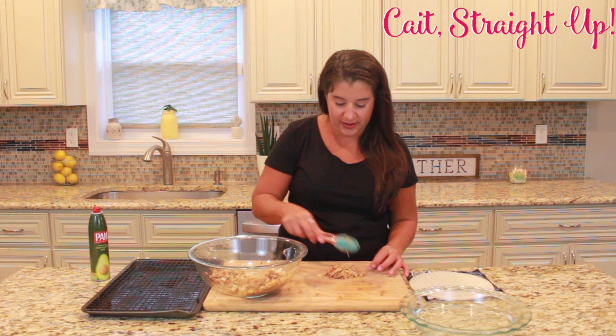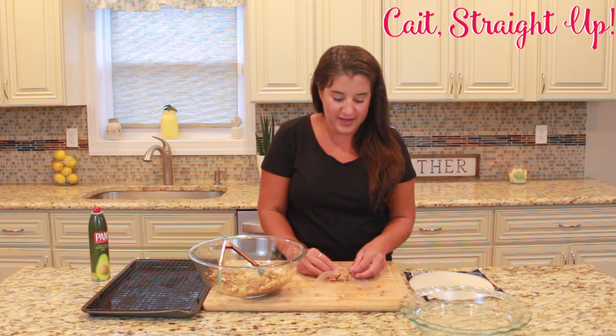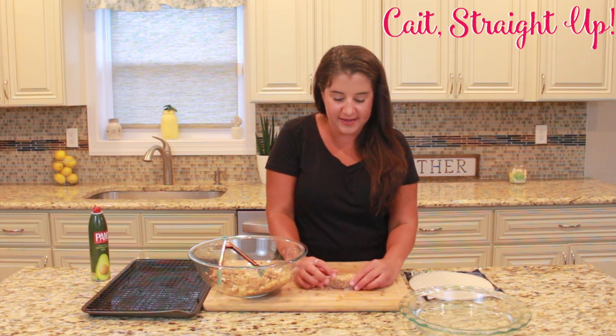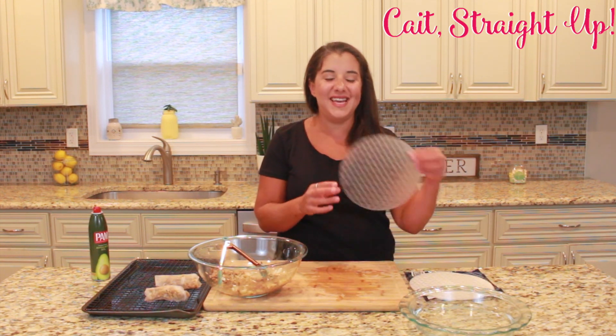Just like so, and you're going to roll up the sides and roll in, continuing to fold as you roll down these spring rolls. Then you're going to place it onto your tray.